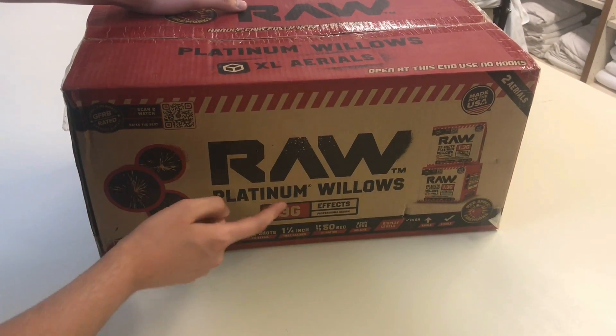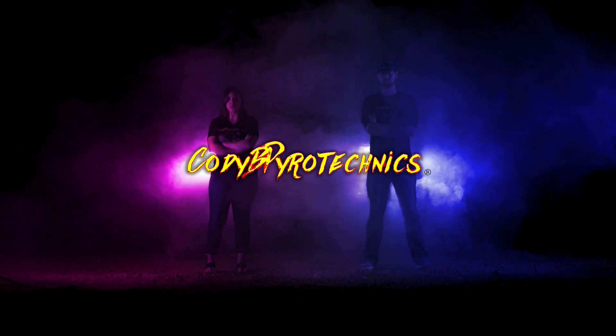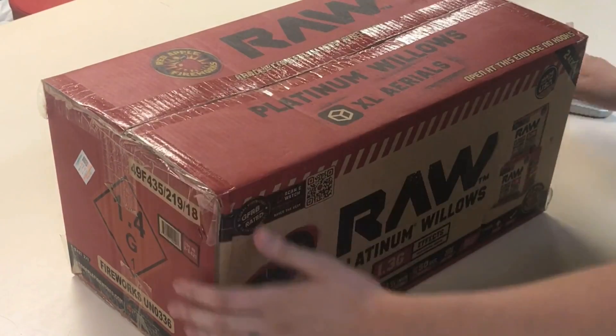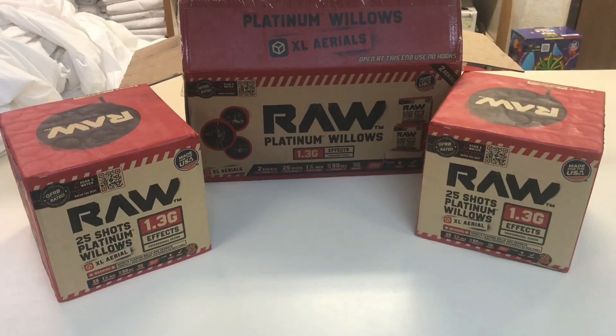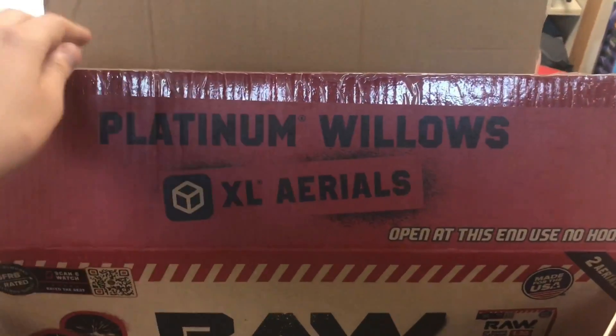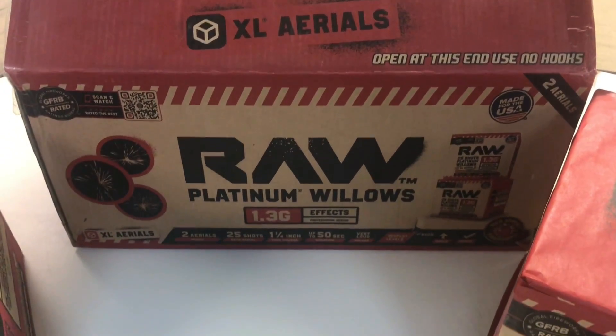These aren't just any Willows — these are the Platinum Willows by Red Apple Fireworks. We've got a little unboxing video for you. These are the Platinum Willows by Red Apple Fireworks, part of their XL Aerials, and this is the Raw product line.